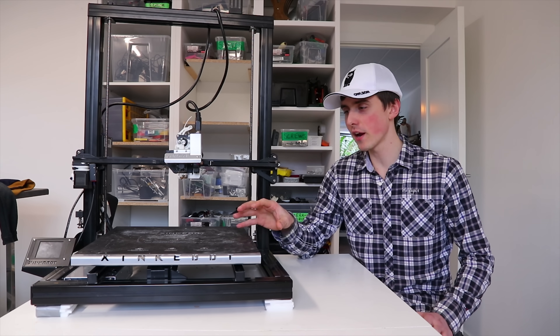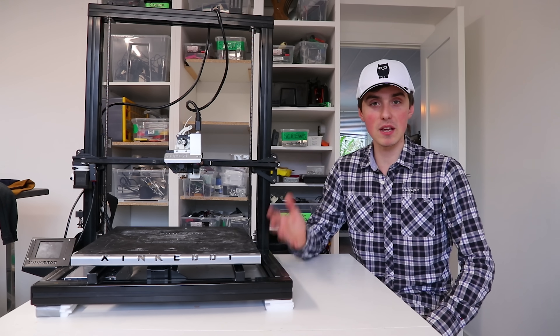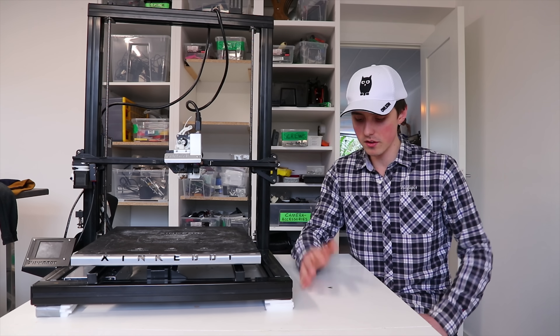The extruder is absolutely superb — it can print Ninja Flex two to three times faster than most other machines. It may be my favorite, but that doesn't mean it should be yours. I wouldn't necessarily recommend this to a beginner — it is $1,500, which is up at the higher end of 3D printers.